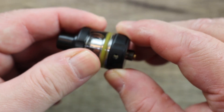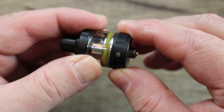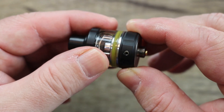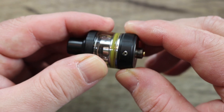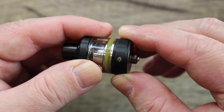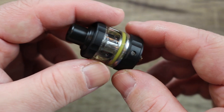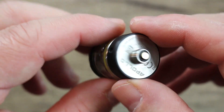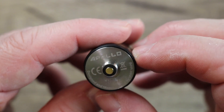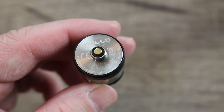Bottom airflow starts off at a 2.5mm hole, then goes down to 2mm, 1.5mm, 1mm, 0.8mm, and finally to 0.6mm — that is your tightest airflow setting. Not bad; definitely a legitimate mouth to lung tank. On the bottom you can see it says Apollo — that's what AP stands for. It's serialized and says made by Vandy Vape.